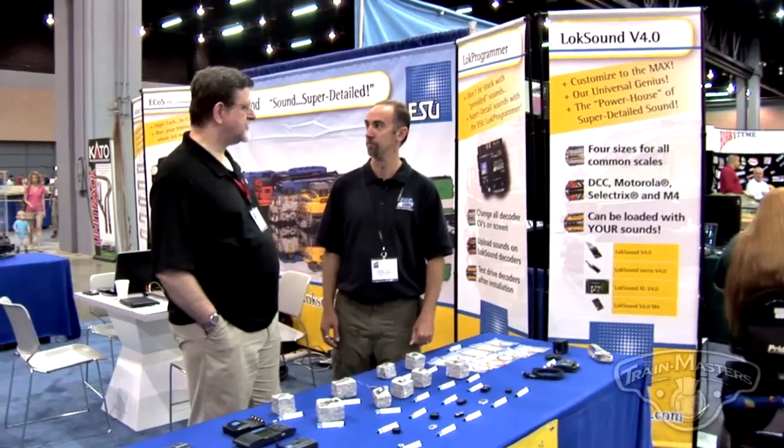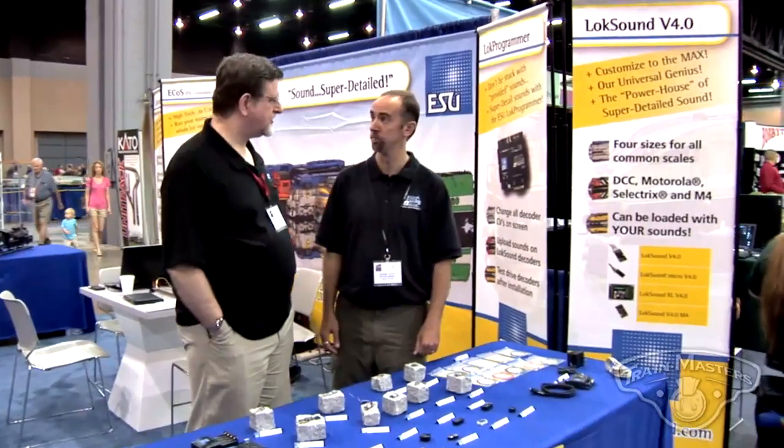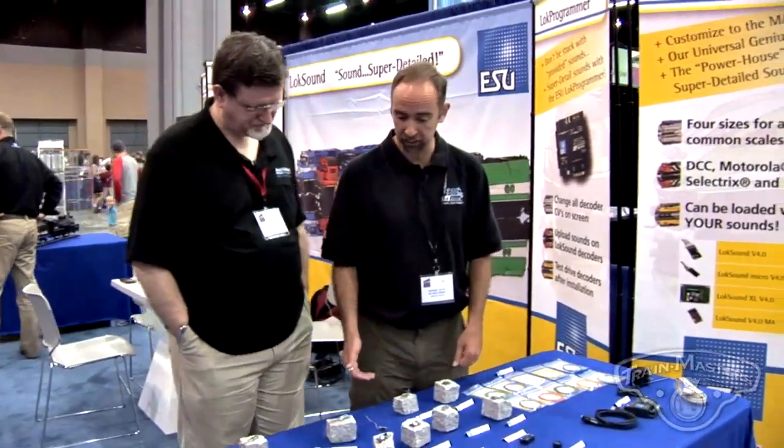I'm here with LokSound ESU and Matt. So Matt, what have you got new in the way of decoders and sound? Well, we've got a number of different things that are new this week.